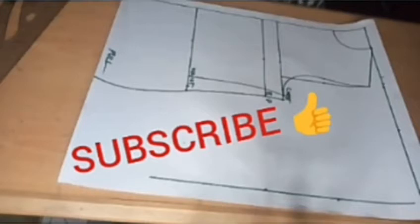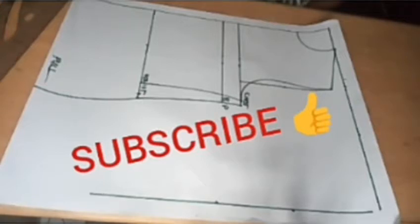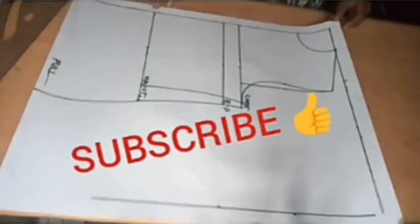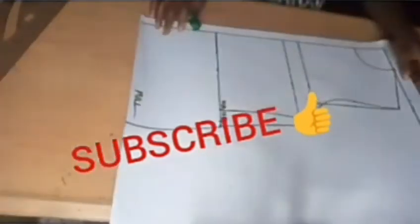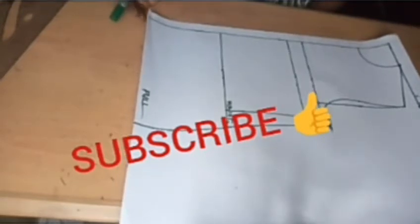Hey everyone, welcome back to my channel. Today is going to be the making of this neckline you are seeing on the screen. It's a high neckline that's going to have some button loops at the center. If you look at that neckline you can see it's really at the natural neckline. I'm going to use this pattern to show you how you can add your button loops without cutting out or adding button allowances.